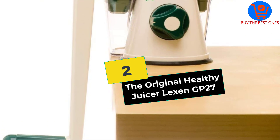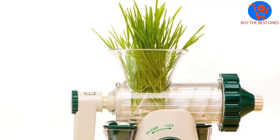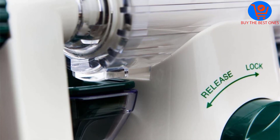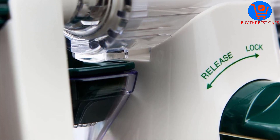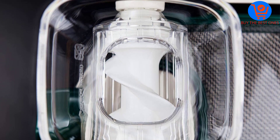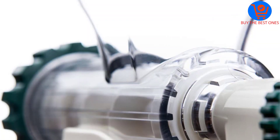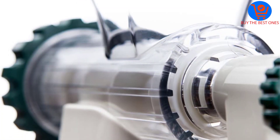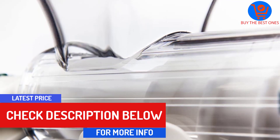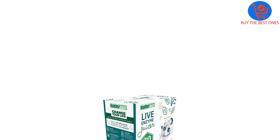At number 2, we have The Original Healthy Juicer Lexan GP27, the only manual juicer for celery on our list. Unlike many other juicers, this one doesn't come with a motor, so it won't need to be plugged in or connected to any power sources. It doesn't have any switches or wiring, so there's much less chance of any of the parts breaking down — ideal for those who want the best value for their money. It's also one of the most affordable juicers for celery on the market today, available at a very attractive price.